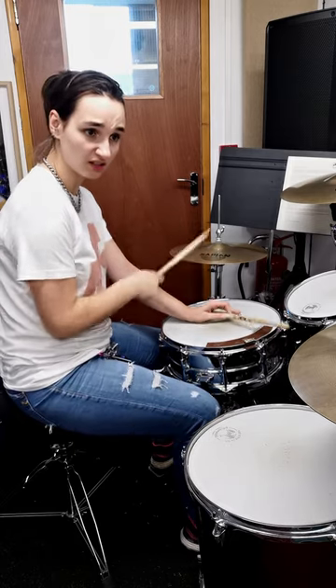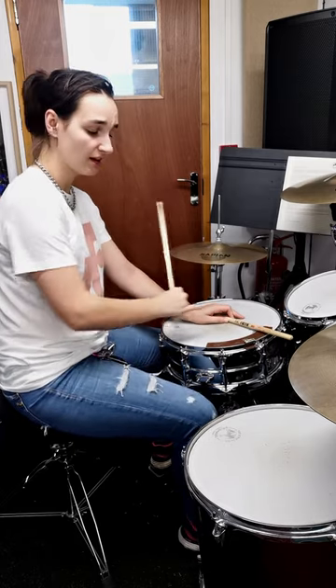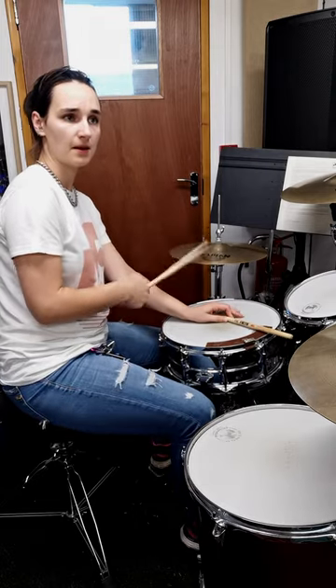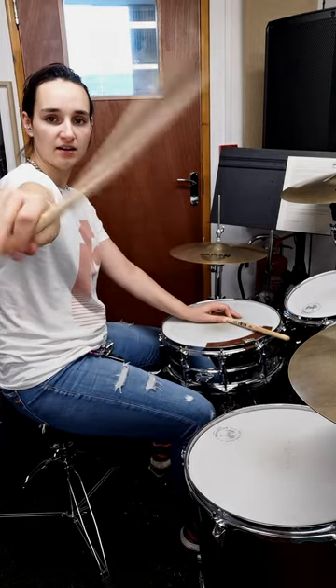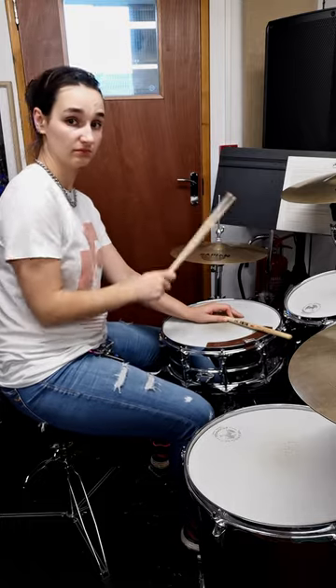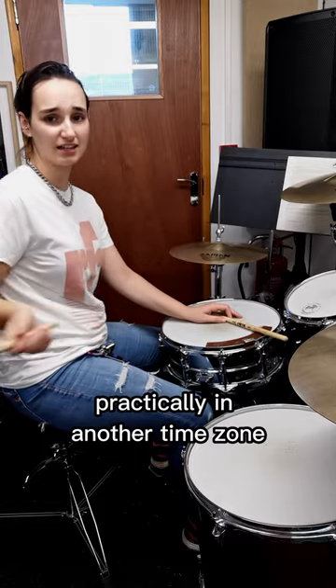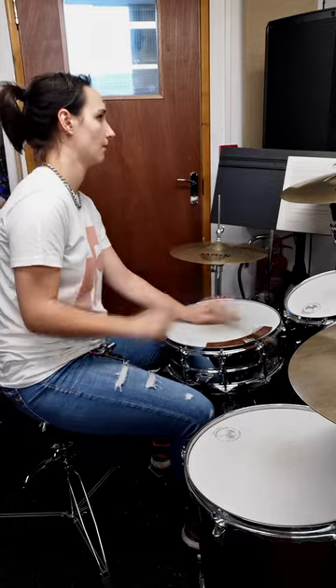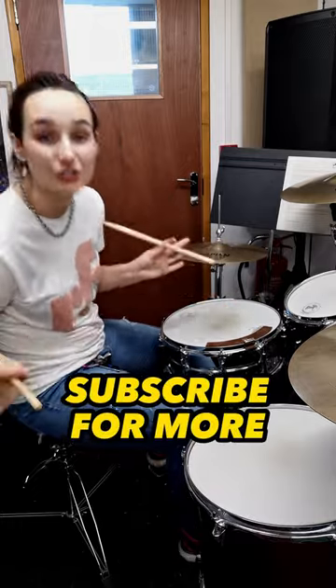What you're going to do then: keep the bottom stick in time on two, and you're going to delay a lot with this hand. Practically in another time zone. You're welcome.